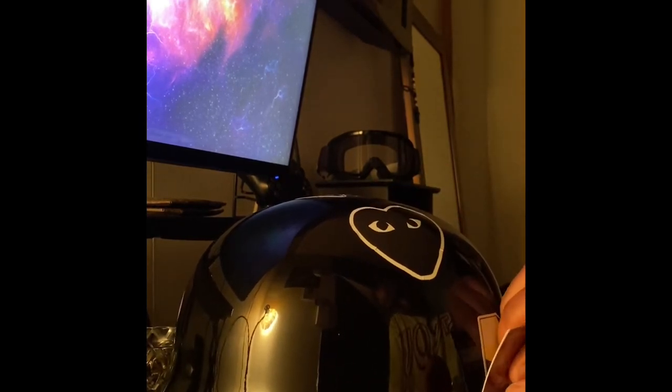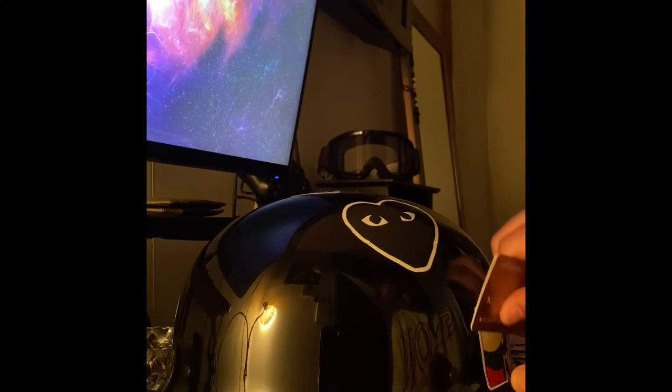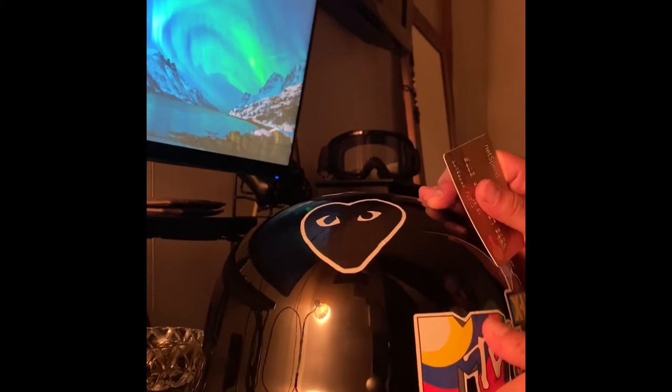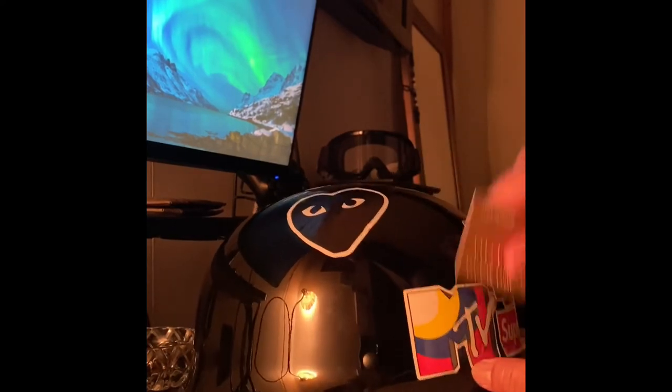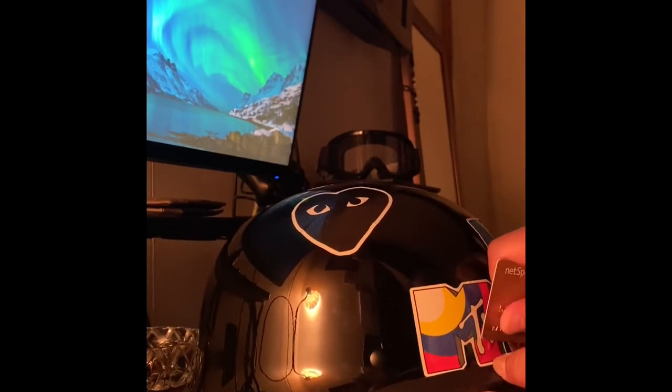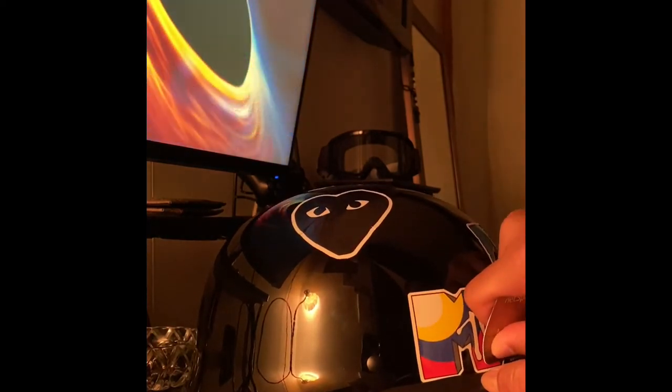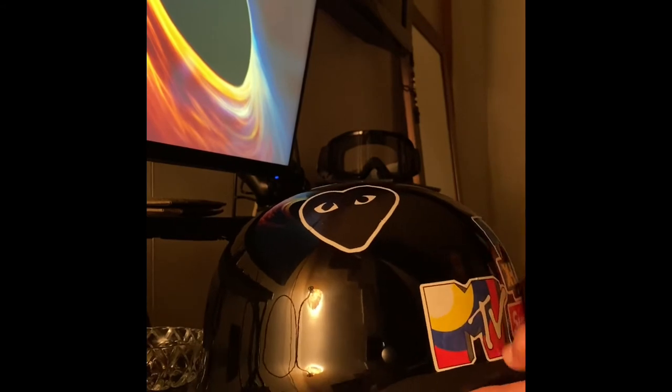My nose is kind of runny. It's summertime, I just got out the shower and I'm sitting under a fan. I don't know why I get sick like that every year — it's too hot and then you're not getting any type of cool air.